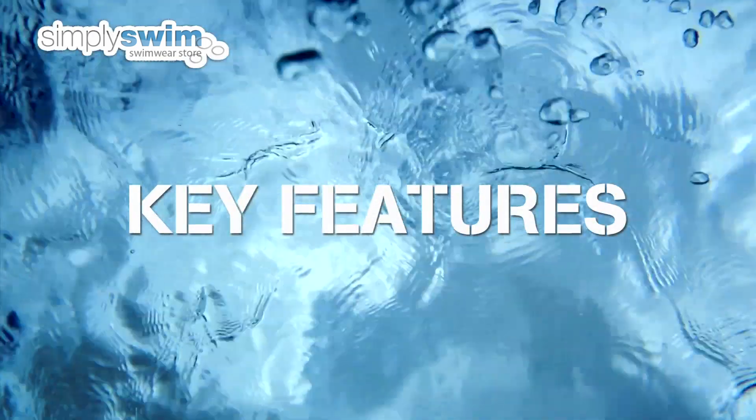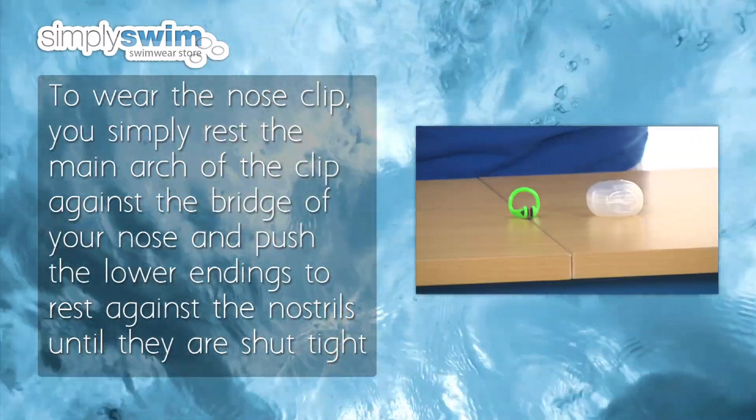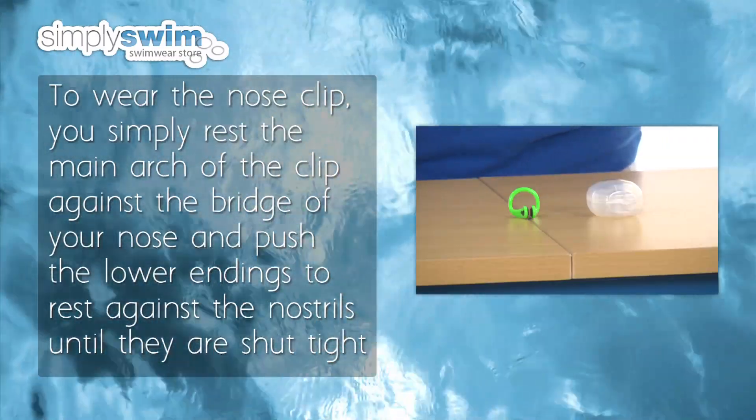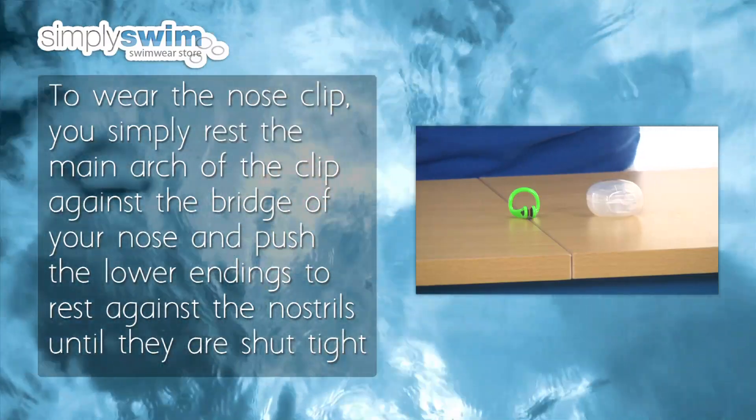Key features: To wear the nose clip, you simply rest the main arc of the clip against the bridge of your nose and push the lower endings to rest against the nostrils until they are shut tight.